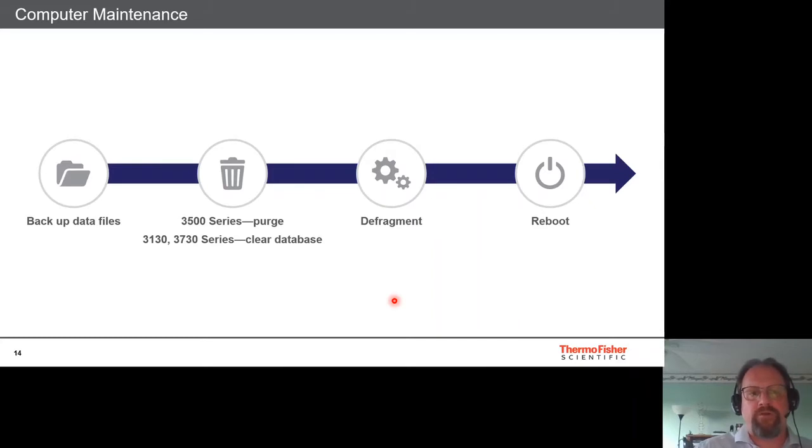Computer maintenance for the 3500, 3130, and 3730 is very critical, as the computer is an extension of the instrument. The recommended order is: first back up the data files to a secure location, then clean up the library on the 3500 or the database on the 3130/3730, then defragment, and finally reboot.